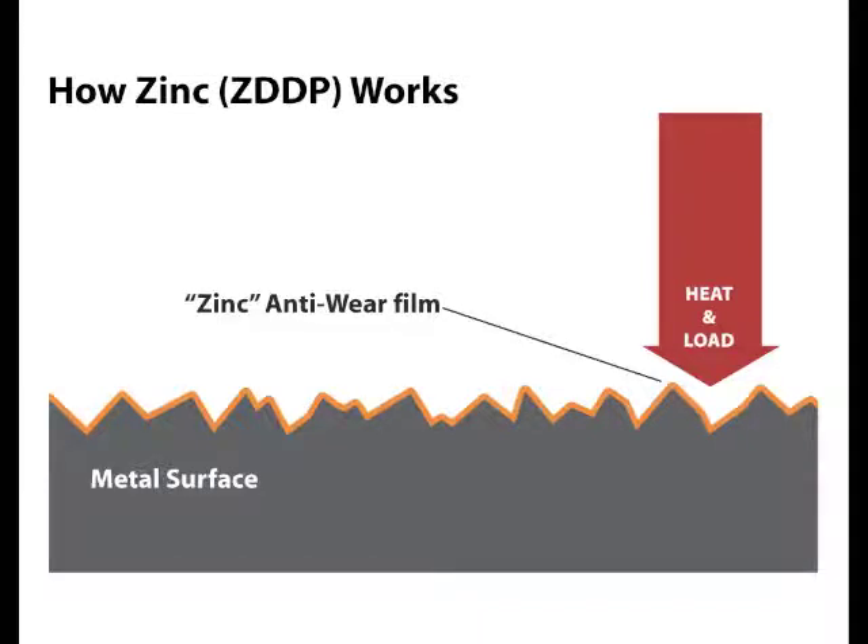This film helps smooth out the peaks and valleys on the metal surface. No smooth piece of steel is actually smooth — there's always peaks and valleys. The zinc phosphate film also acts as a sacrificial barrier to prevent metal-on-metal contact under low speeds and high loads.